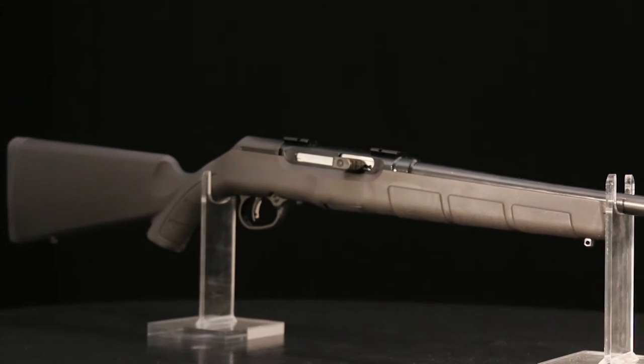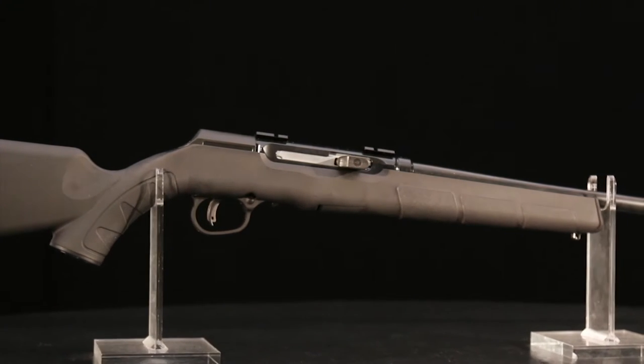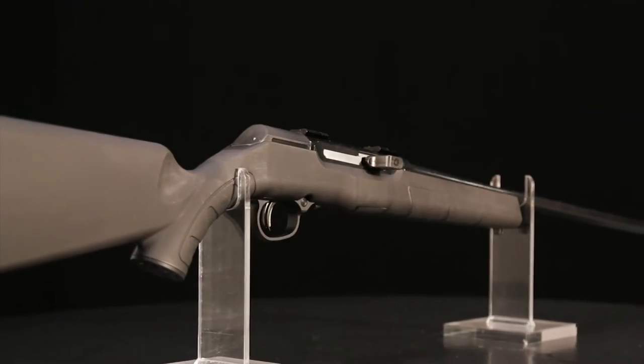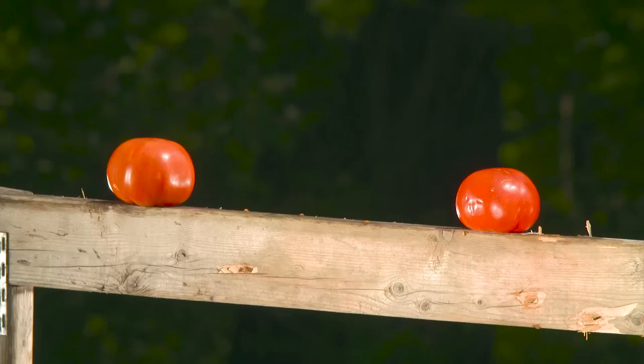For more than 50 years, Savage has assembled its barrels with a lock nut. The barrel is threaded into the receiver until it contacts a headspace gauge. At that point, a lock nut is tightened to secure barrel and receiver, meaning every Savage barrel has the same minimum headspace.